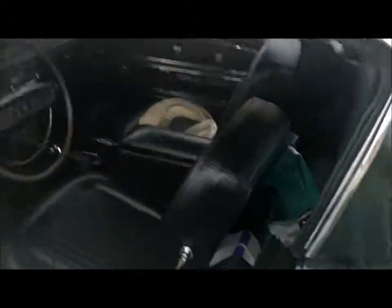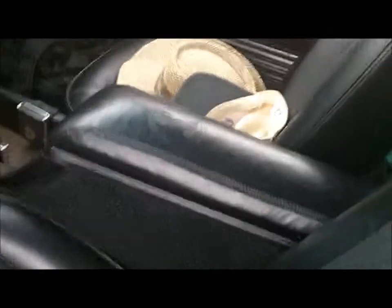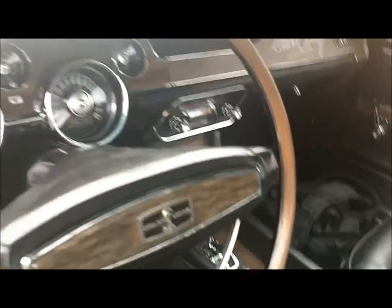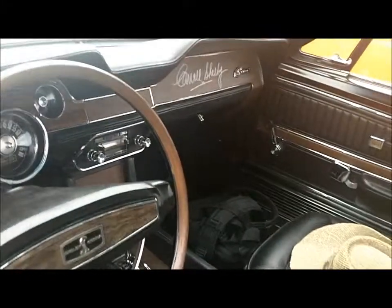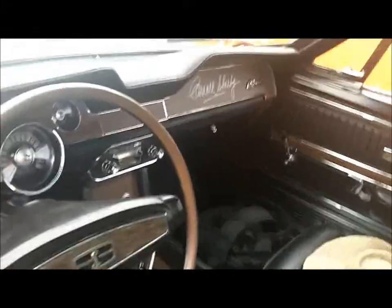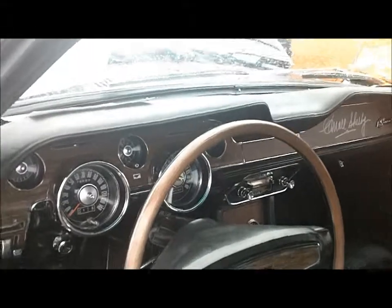I wanted to look inside real quick. We're getting rained on. I like the way the console is — you know, embossed snake in there. That's the original. Now, that's not the original radio though, right? No. It probably came with an 8-track, did it? Nope, did not come with an 8-track — just the regular AM.